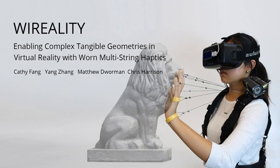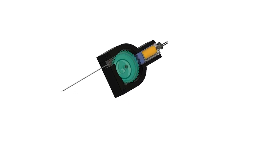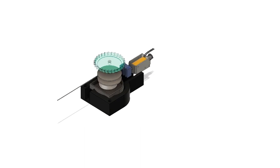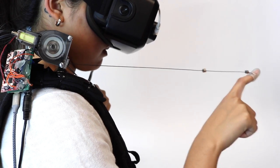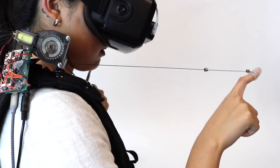We present Wirality, a VR haptic system using modular spring-loaded cables, which we can programmatically lock with a ratchet gear and solenoid-driven pawl.